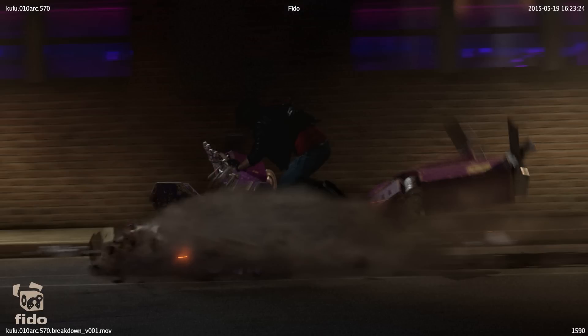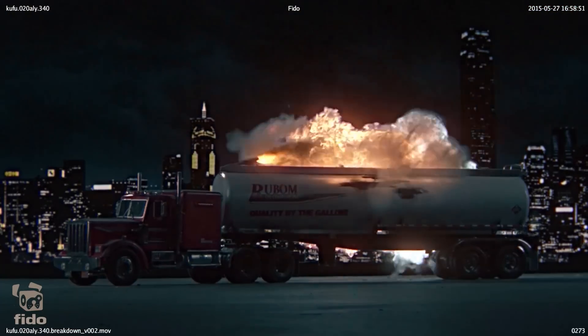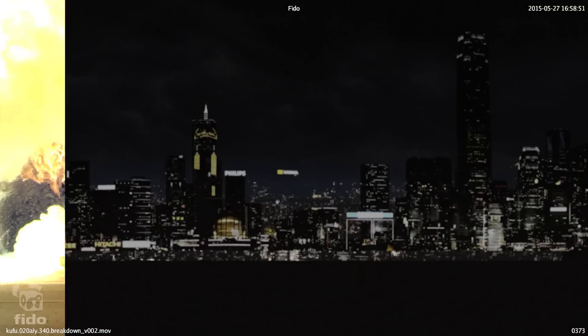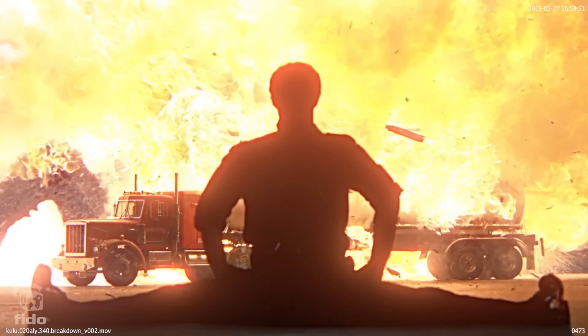I believe that when you combine the best of two worlds — practical effects and visual effects — is when you achieve the best results. I also really like this miniature explosion we did. It really sold the 80s style type effect that I was going for. I also gotta give props to Tobias Reebone for the great miniature and pyrotechnics.